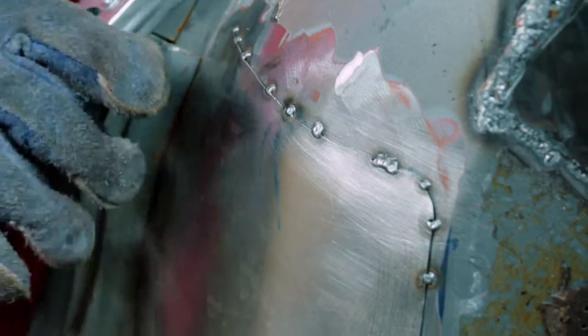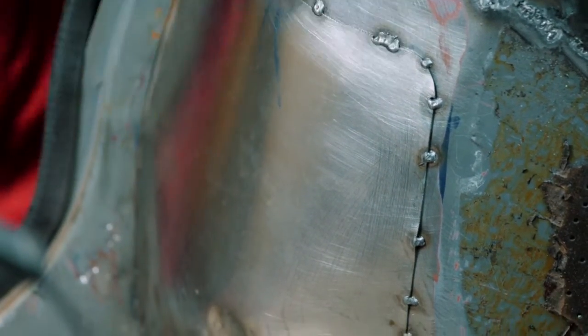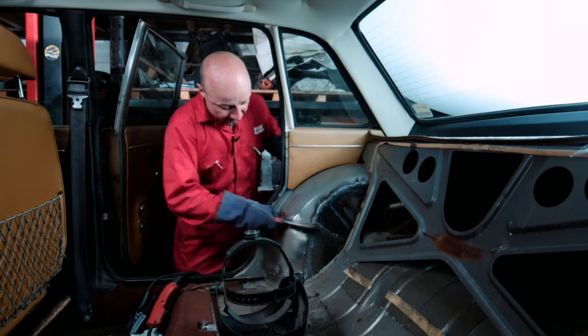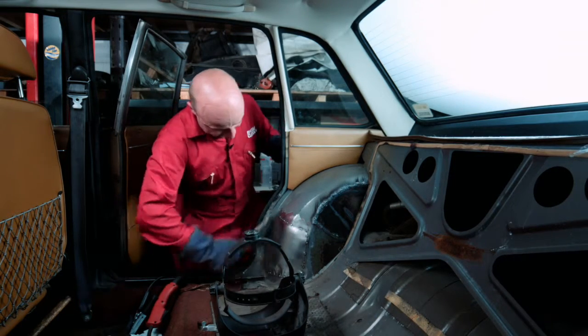Okay, so that's all tacked up now. I'm going to give it a bit of a wire brush round because when you're tacking you get quite a lot of soot around the welds. It can interfere with your runs when you come to do those, so get that really really clean again.